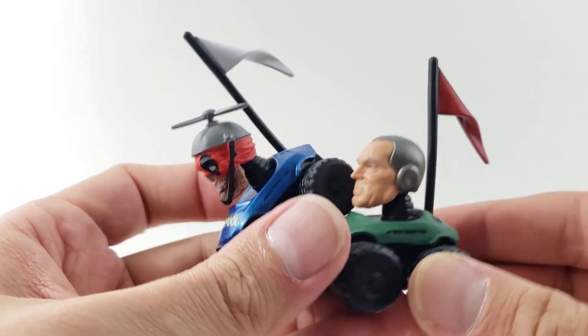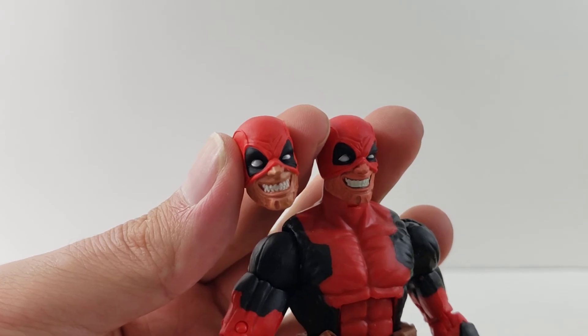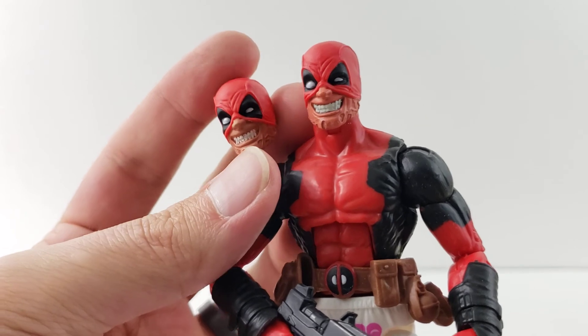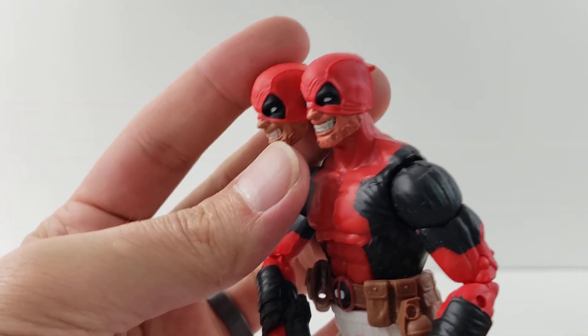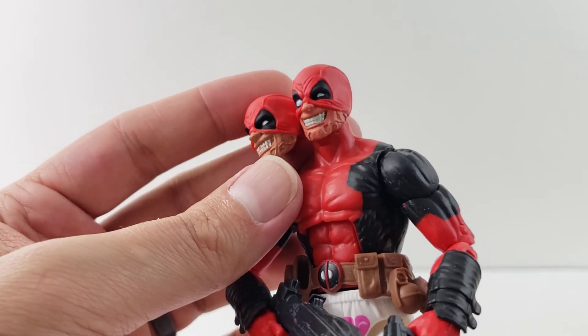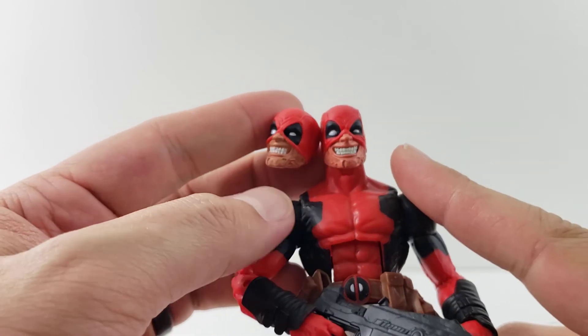Here's the half-mask Deadpool head compared to the boxer Deadpool head — just slight paint variations. The red looks about the same but the flesh tone is different: the boxer one is a little darker while this one is a little lighter.